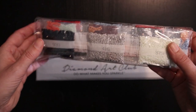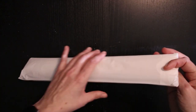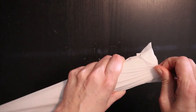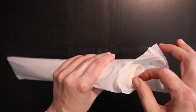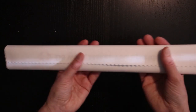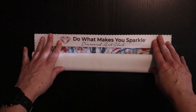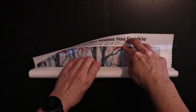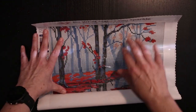We'll take a closer look at the drills later on. The packaging is very nice and soft, and as always: 'Do what makes you sparkle' — hell yes! Let's look at this beautiful, beautiful scenery.